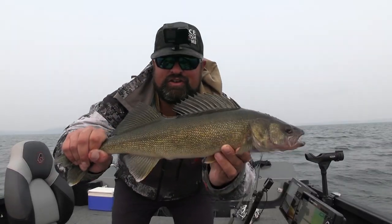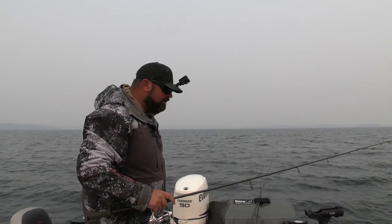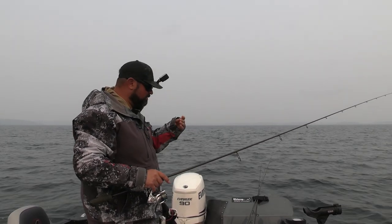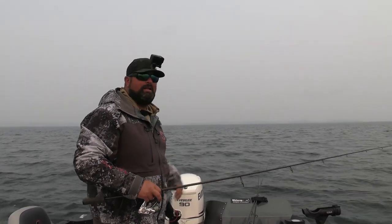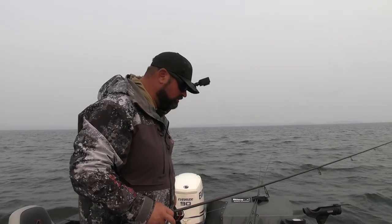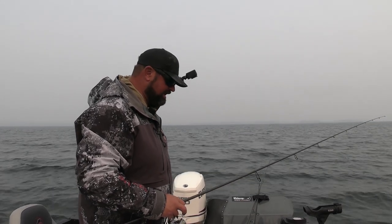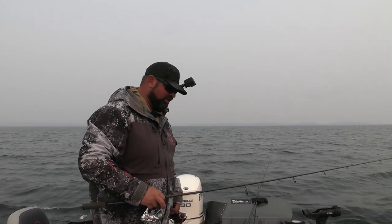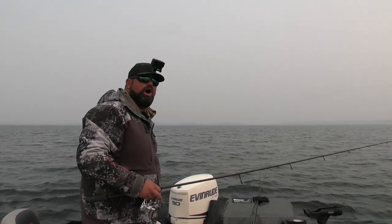Crazy to think that every fish is this size or bigger. Drop shot is so much fun — I don't know why I like it so much. It's the hook set. To me that's the anticipation — the hook set. It's so smoky out here, it's not fog, it's smog.